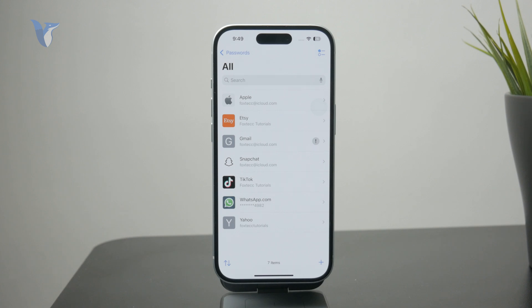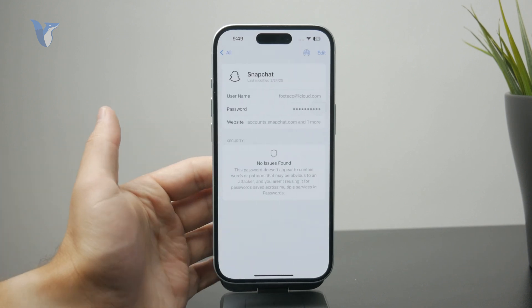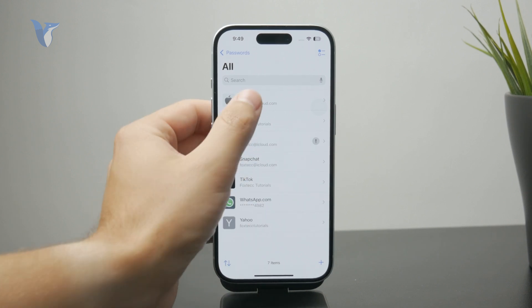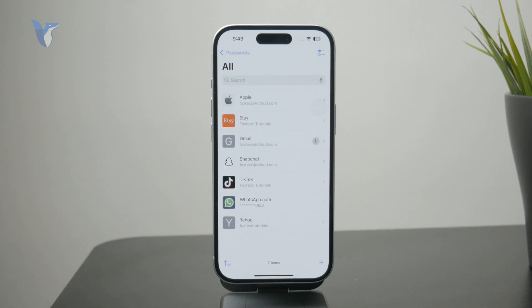For example, I have a couple of different things stored in here like my Snapchat account, Gmail, and Apple. I can click on it there, tap on the password, and it will essentially show me the password which I have attached to that mail address.